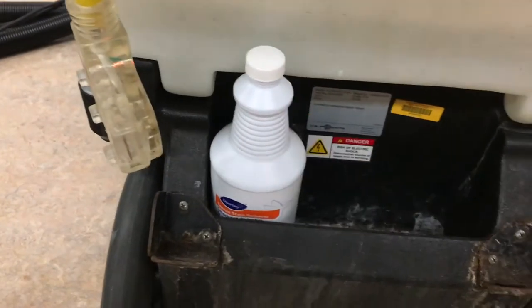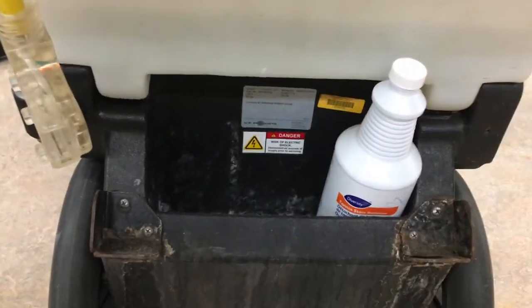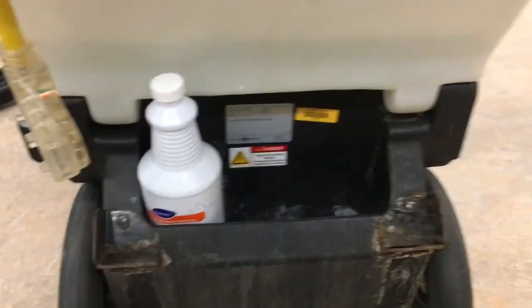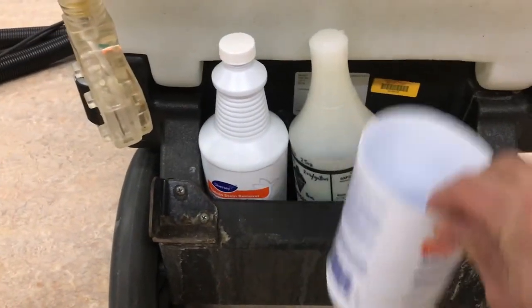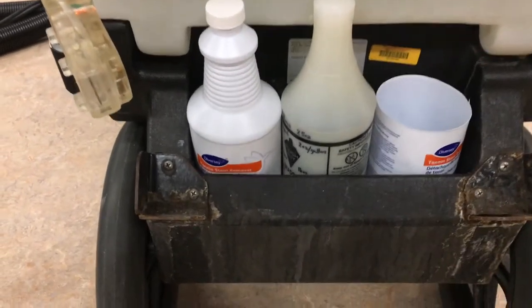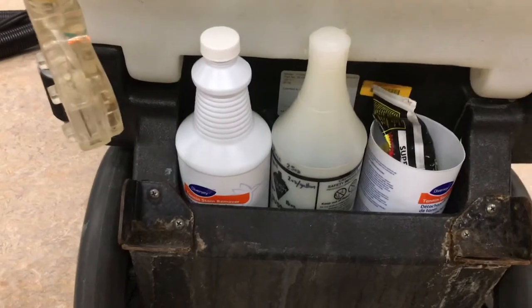We've got this bottle, and you can see it fits in there. We can actually fit three bottles side by side, so that's going to be our solution. We'll put the tannin in one bottle, another solution in the next, and I've got an old tannin bottle with the top cut off that we use to hold the other things we need.